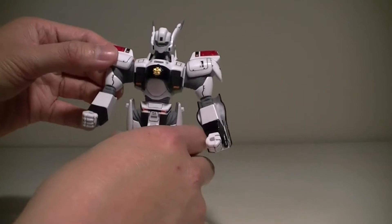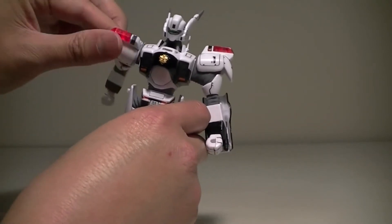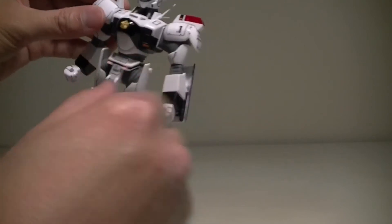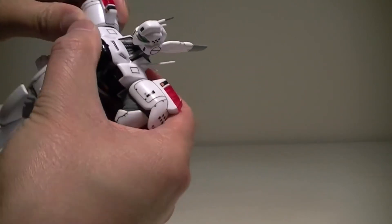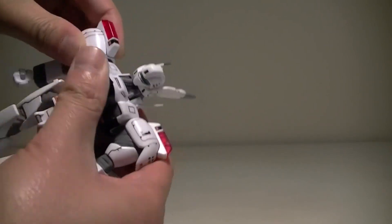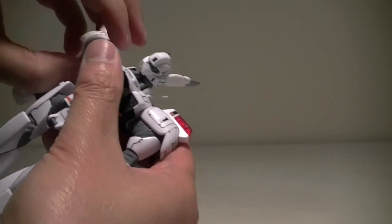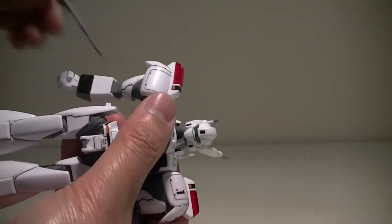The arms are connected by a polycap and they have rubber sleeves which allow them to spin 360 degrees, but it's not recommended to do that because the rubber sleeve can come out of its shoulder joint. You can stick it back in though — not a problem.